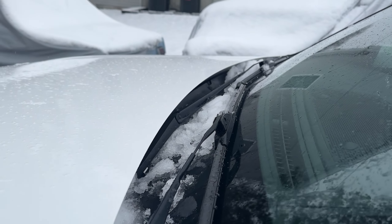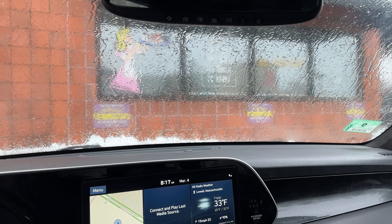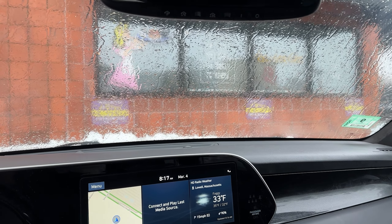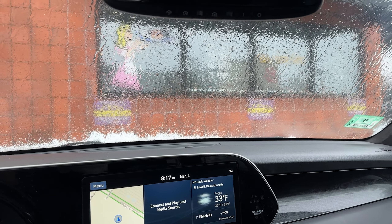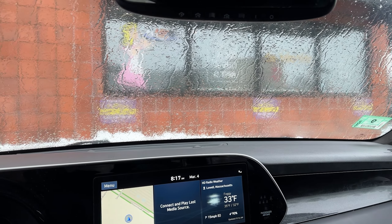The problem with this is if you are in inclement weather like I am right now and you can't clear the windshield while you're driving, you essentially won't be able to see and you'll have to pull over. But of course, you won't be able to see for that either, so it's going to be quite treacherous.